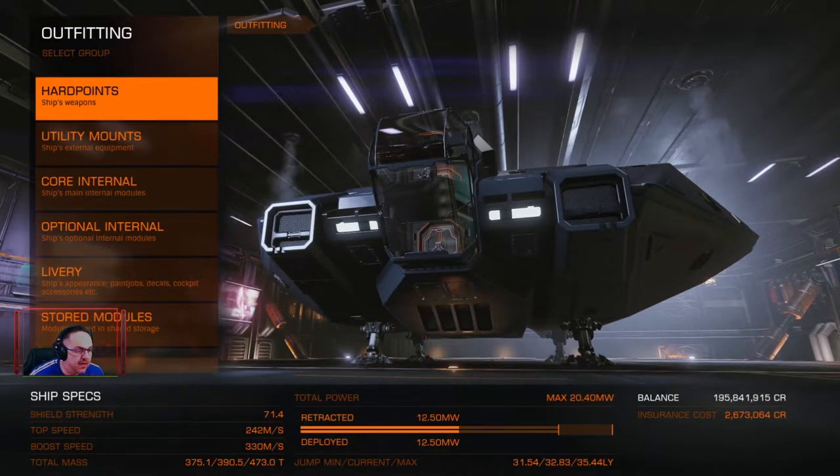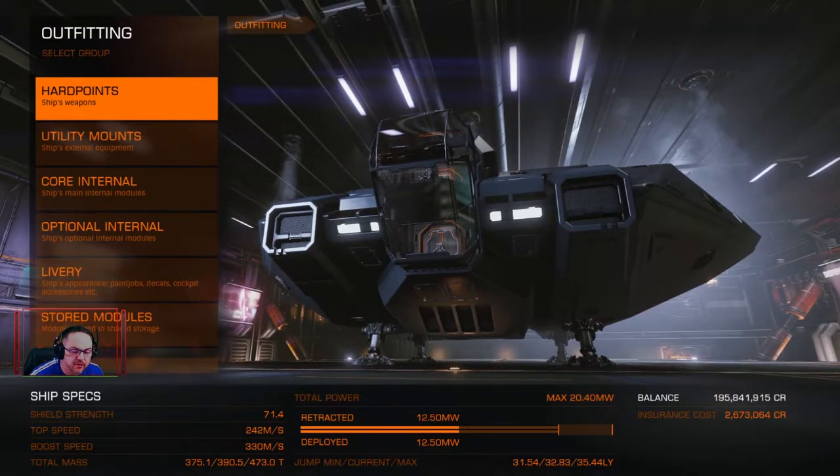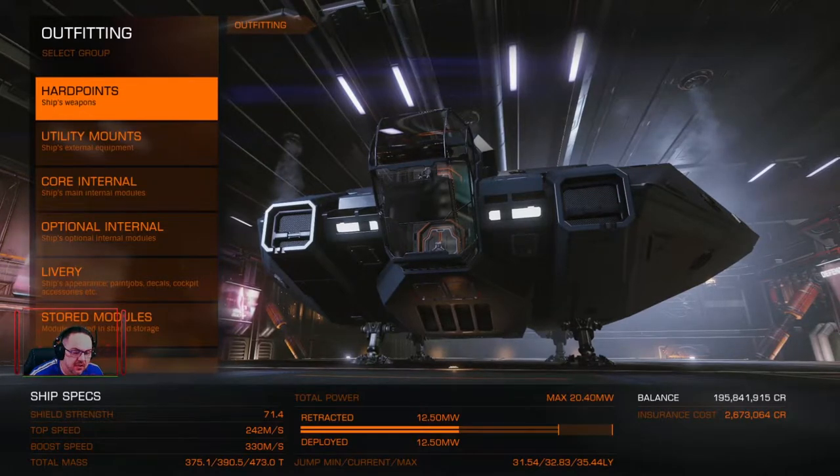Hello fellow space travellers. In this video I'm going to show you my Asp Explorer. I've just set it up and it's good to go.